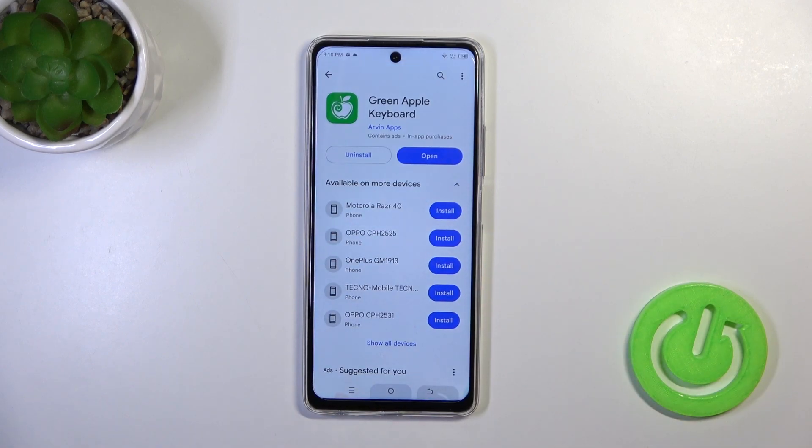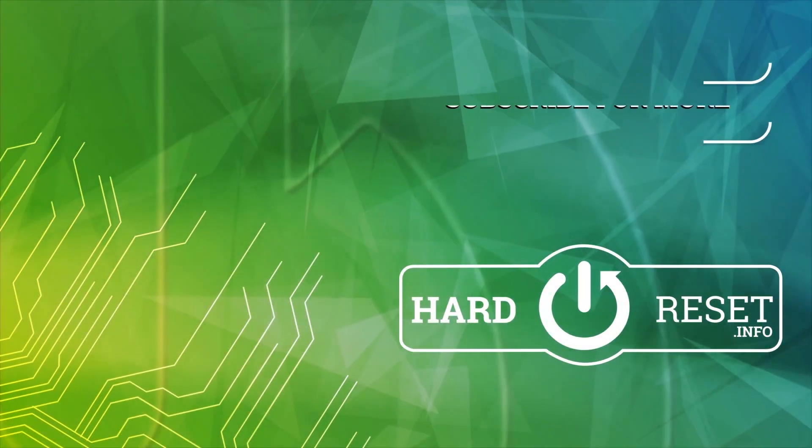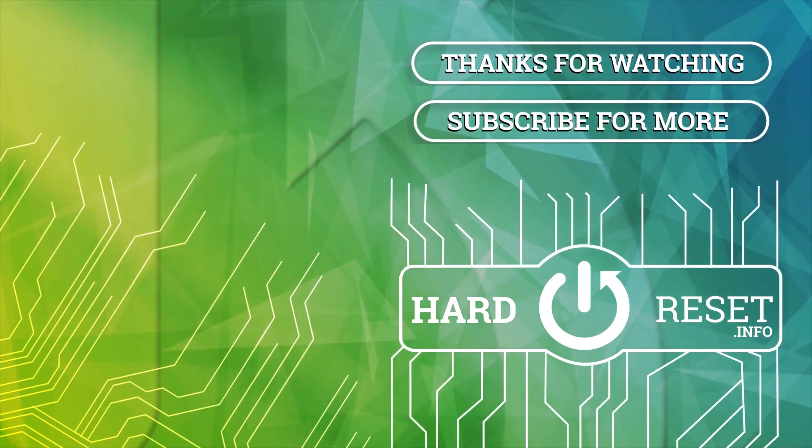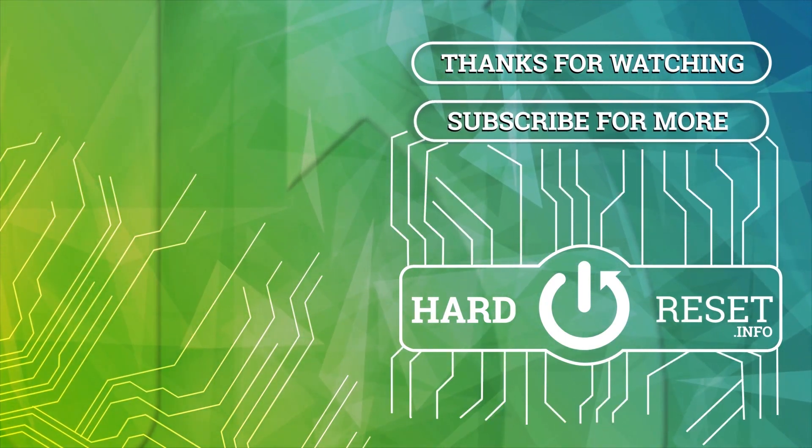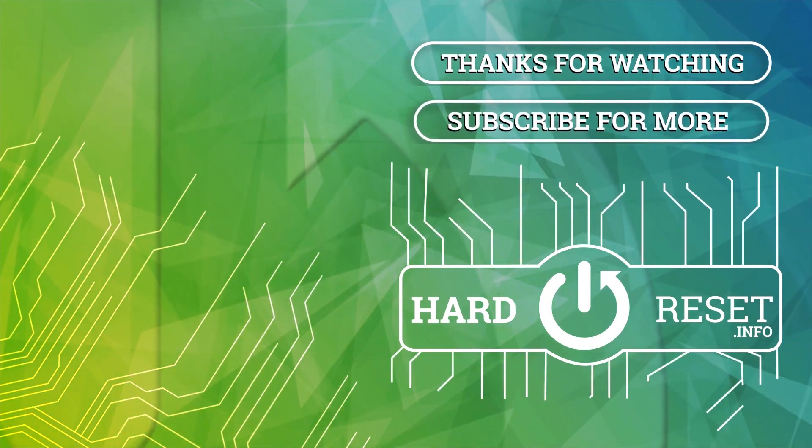So that's it. Thank you for watching, and if you like this video, leave a thumbs up and don't forget to subscribe.